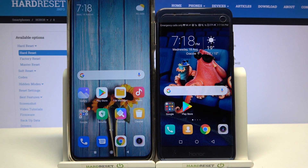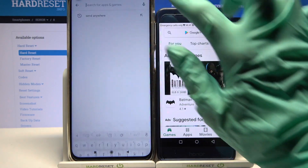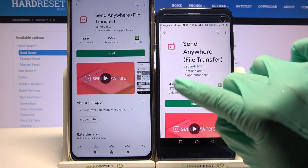Hi! Today I would like to show you how you can transfer files from an Android device to Honor 8. First of all, go into Play Store on both devices. Then click on the search bar, type Send Anywhere and download this app from this developer.